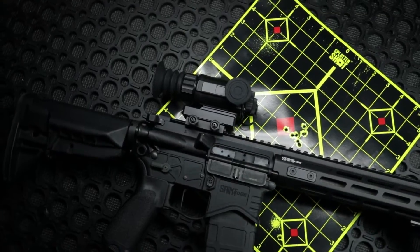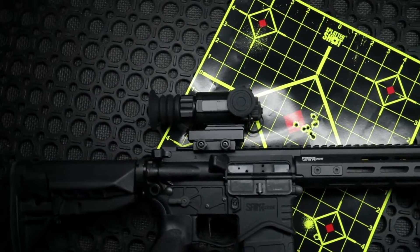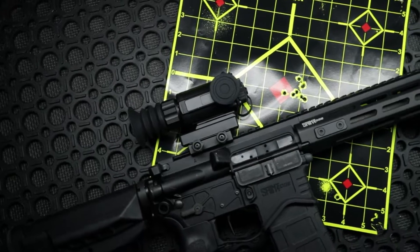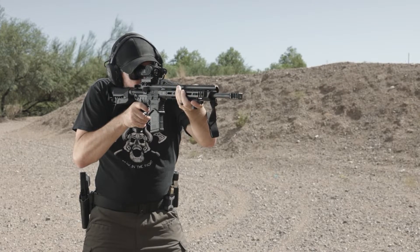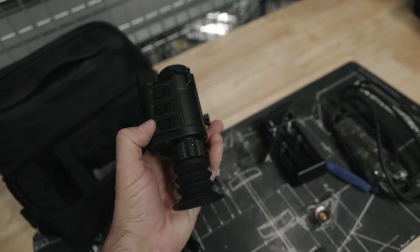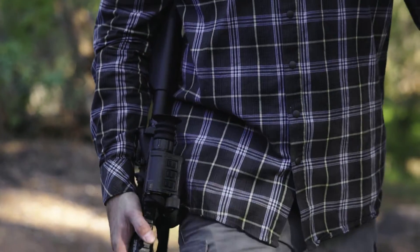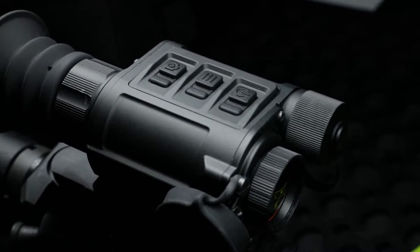After playing with this unit it answered all my questions. Does it work? Yes. Is it fairly intuitive and does it afford you the ability to customize your distances? Yes. Did the battery life last the range sessions and then some? Absolutely it did. Would I recommend checking it out if you're really into hog hunting, predator hunting, or just like to see the world in a different view as an optics enthusiast? Definitely. For all these reasons and more, I recommend you get your hands on one — check out the Ricoh Micro 384 thermal.